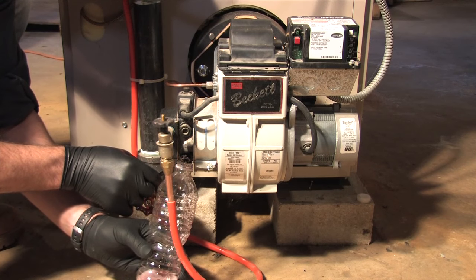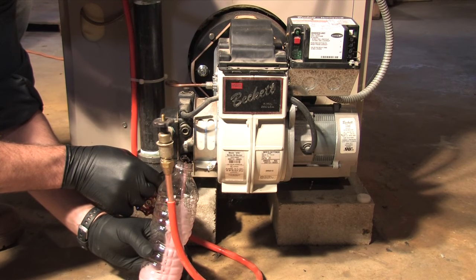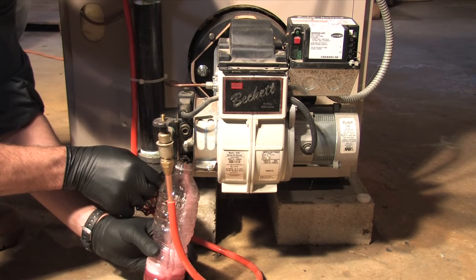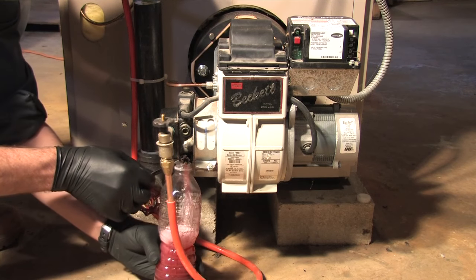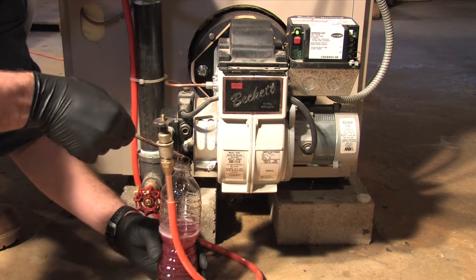Once you have a steady stream of oil coming out of the bleeder screw, close the bleeder screw and you should hear the burner come on. You'll see a steady stream of oil by a solid red line of oil flow. Make sure the screw is tight.